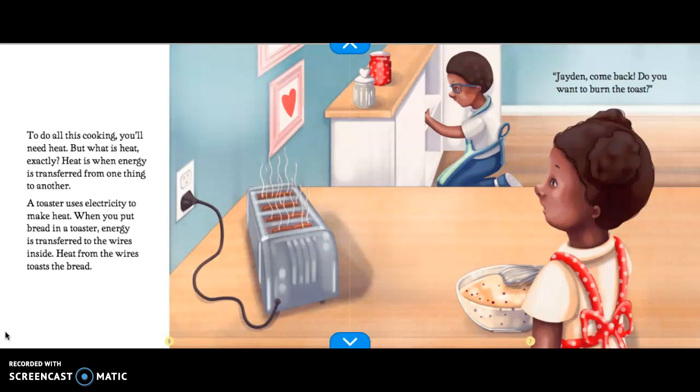Heat is when energy is transferred, or passed on, from one thing to another. A toaster uses electricity to make heat. When you put bread in a toaster, energy is transferred to the wires inside. Heat from the wires toasts the bread. Jayden, come back. Do you want to burn the toast?